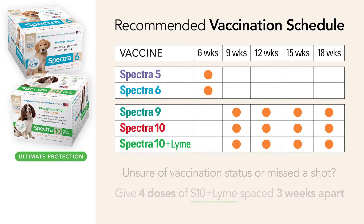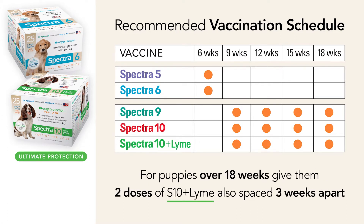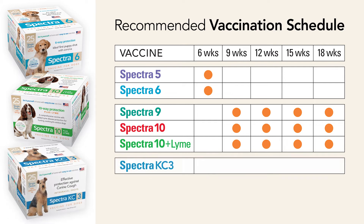For puppies over 18 weeks, give them two doses of Canine Spectra 10 Plus Lyme also spaced three weeks apart. Spectra KC3 for kennel cough can be administered anytime after eight weeks of age.